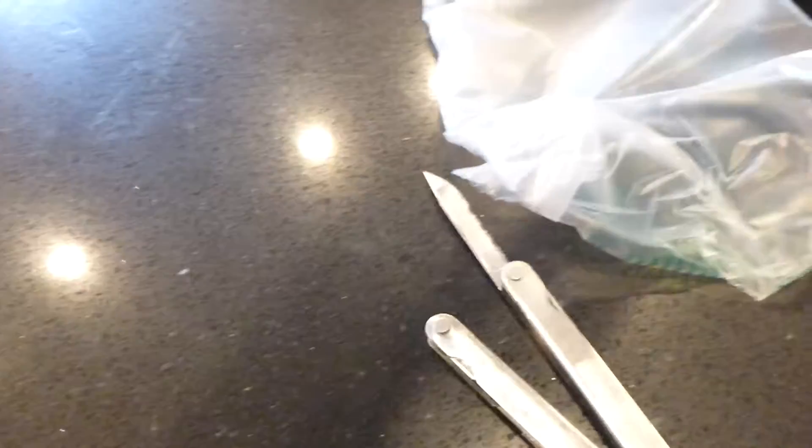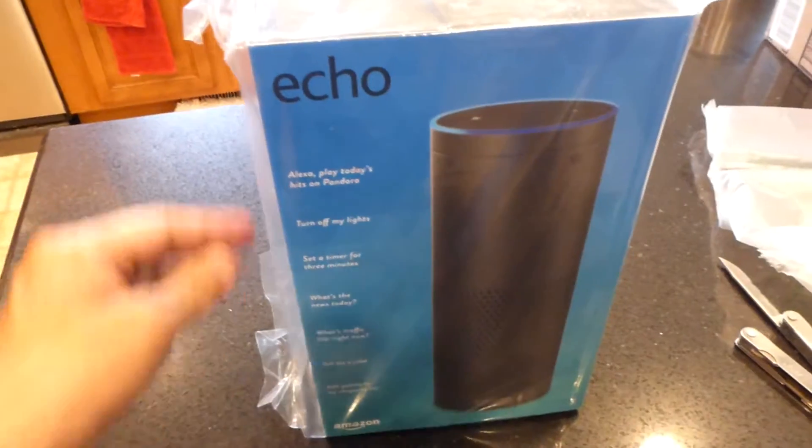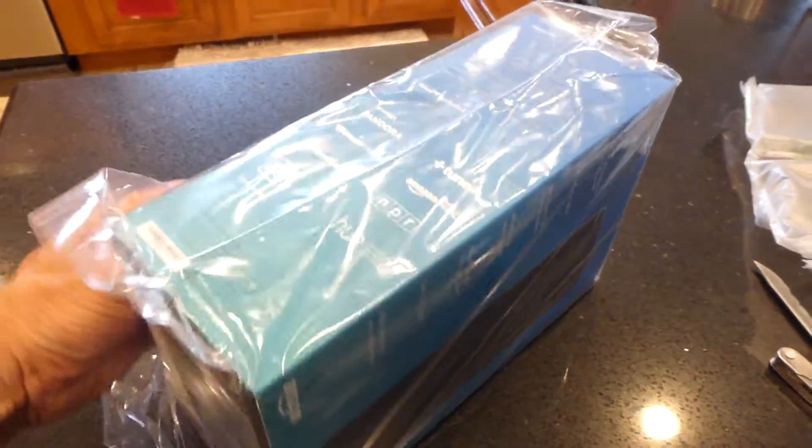This was an Amazon Sunday delivery, which is nice — two-day delivery being a fine perk. I also picked up the Dot too, but they're back ordered on that. So it comes pretty well wrapped up.